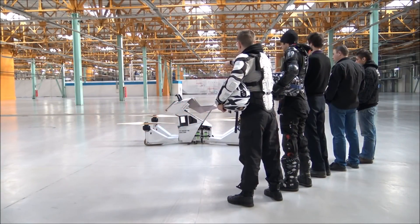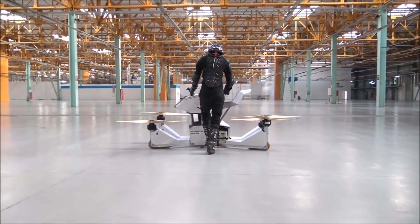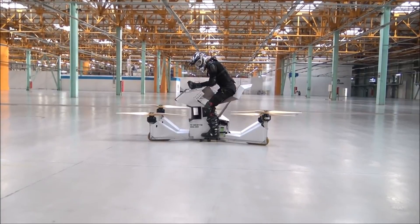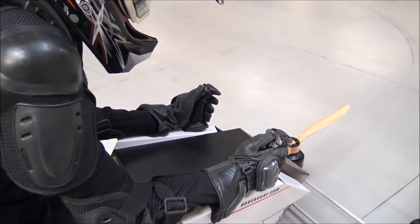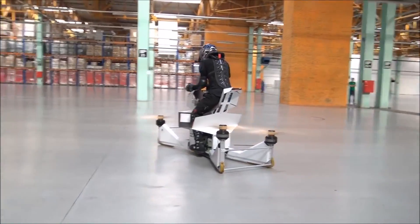The Scorpion 3 is an electronically powered hover bike that combines a motorcycle design with quadcopter technology to lift itself and the driver off the ground and into the air. With several other companies also working on hover bike tech, it's only a matter of time before this becomes mainstream and an actual method of transportation.